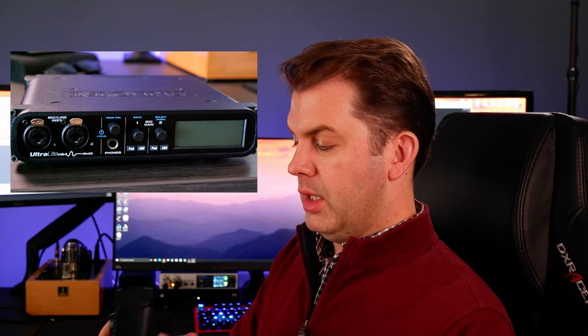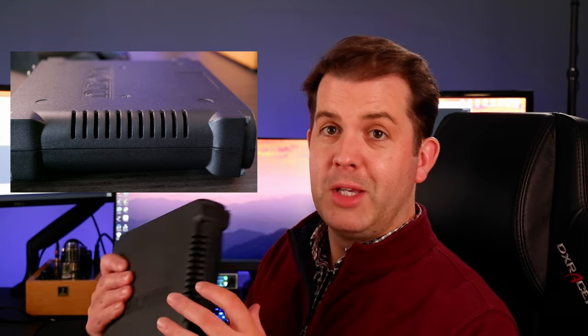First, let's talk build quality with the Motu Ultralight MK4. I'll throw up photos and images to give a better perspective. Looking at the enclosure, it's real nice molding that's really sturdy, rugged, and feels basically indestructible in your hands. This thing is a tank. It weighs a lot — I'll throw it on the scale — but it really feels like a quality piece of kit.